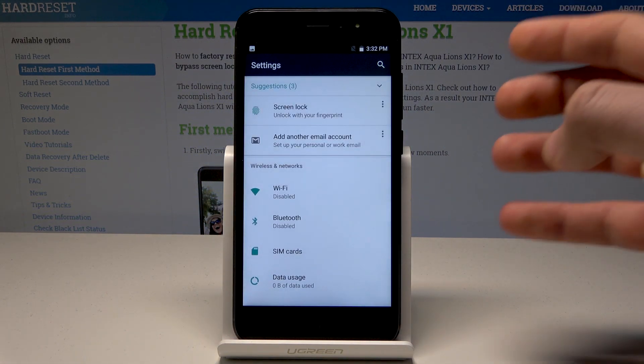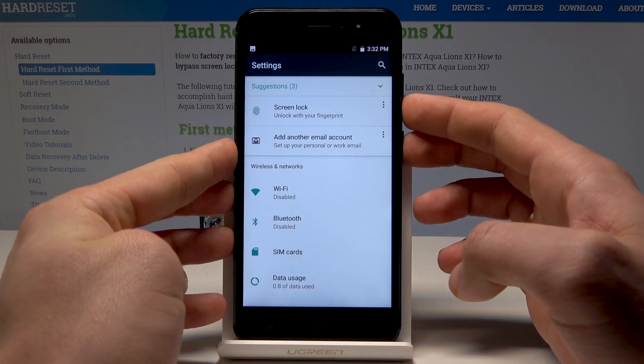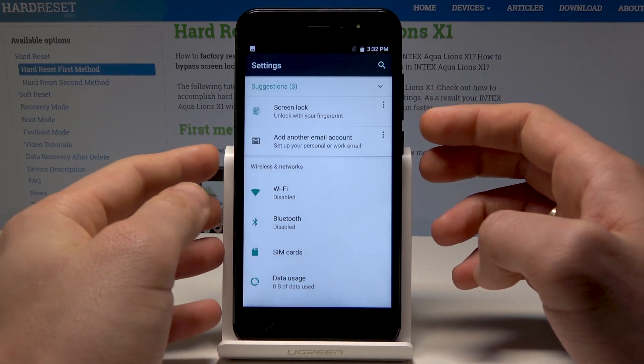All I need to do is use this combination of keys: power key and volume down. Let's hold down together those two keys — power key and volume down. As you can see, the device just took a screenshot.